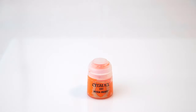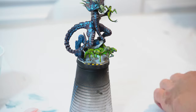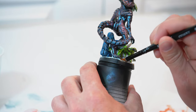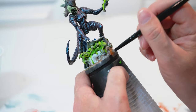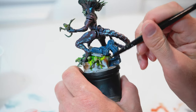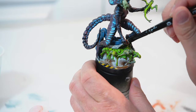Next, I'm going to take Riser Rust by Citadel and, using a dry brush, lightly go over wherever I applied the Typhus Corrosion. I'm going to get the majority of the paint off using a paper towel. Maybe just a little bit here underneath the lid along the edges — and this looks pretty cool.